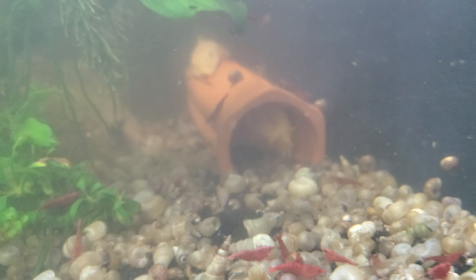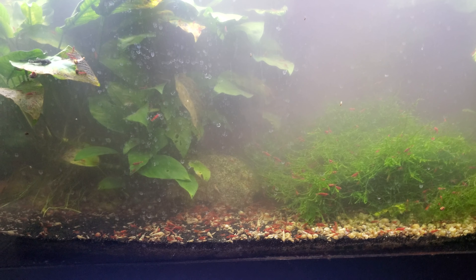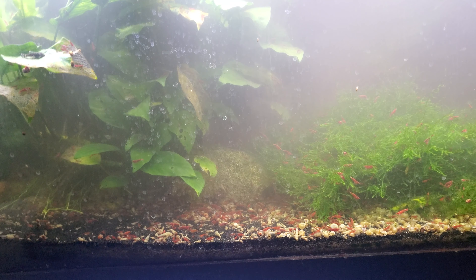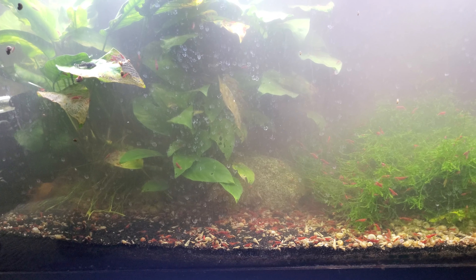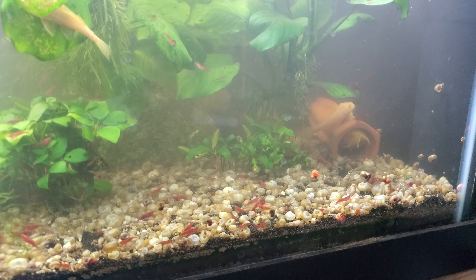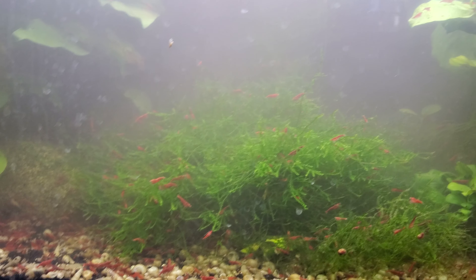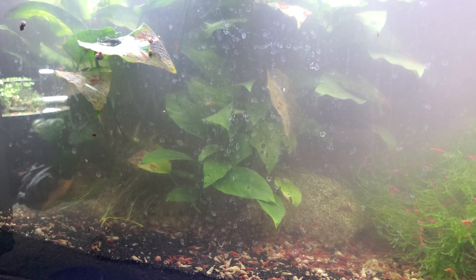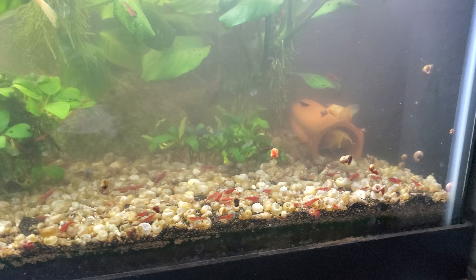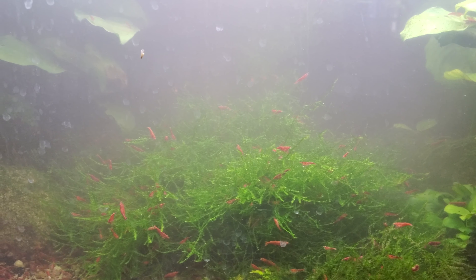I'm trying to make this an all-albino pleco tank, but I cannot catch the only two original females - they're both chocolate. The only way to catch them is to drain the entire tank, rip everything out, and drain it down to two inches. That's the only way I'll ever catch one of these adult female plecos. Once they start spawning and get to be about a year and a half old, they get pretty smart and super fast - super hard to catch.